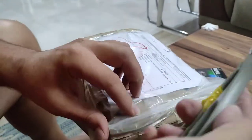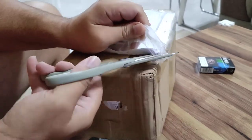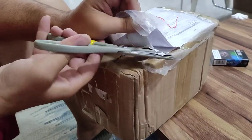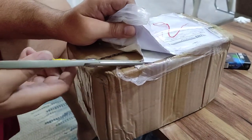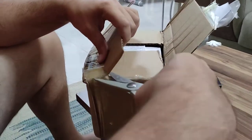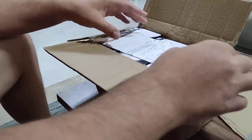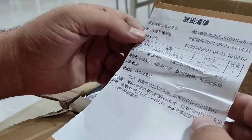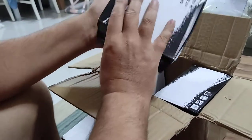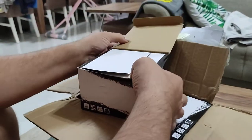Hey guys, just unboxing something we got in the post today. I hope it's my fishing reels — the box looks very small, I thought it would be bigger. Excellent, I think it's our fishing reels and not my wife's lingerie! It is the fishing reels, awesome — three pieces. Each one of these cost twelve dollars, by the way. They're the GK 7000, all the same.